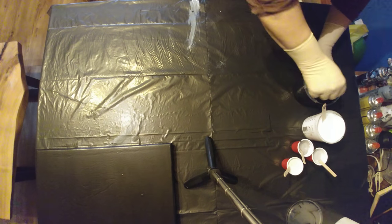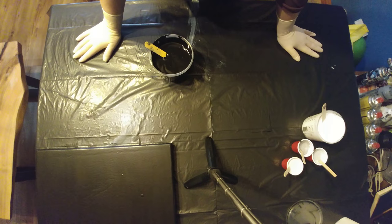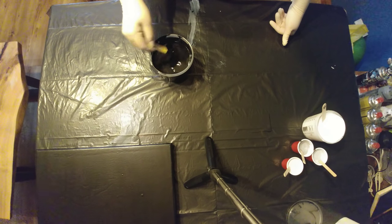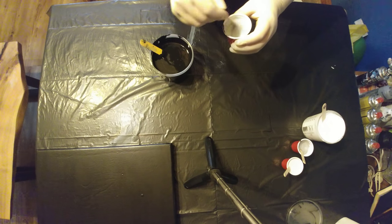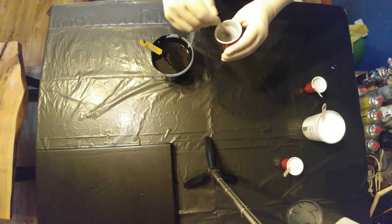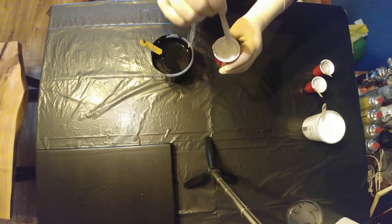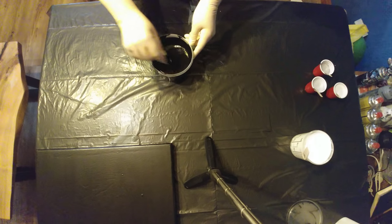Hi guys, here we will try another flower dip on a little bigger canvas. Today I have a 40 by 40 centimeter canvas and I will try to do a more monochromatic pour with black, white, and two shades of silver — this is metallic silver and just silver metallic but a little bit darker — and this is metallic white. I don't know, it's so thin, we will see what will happen.